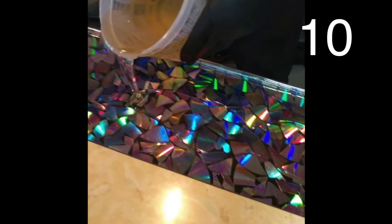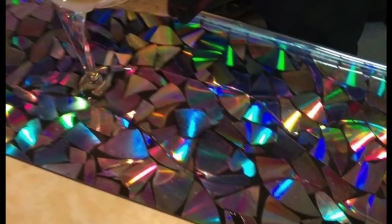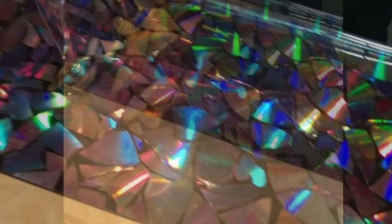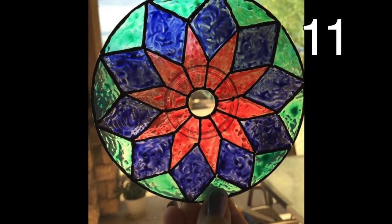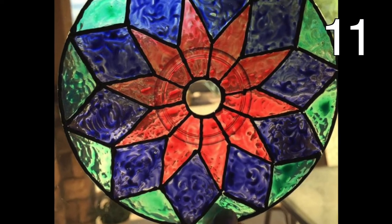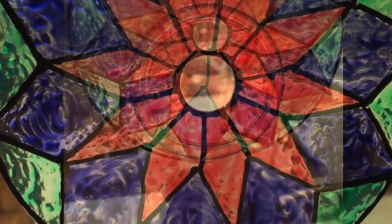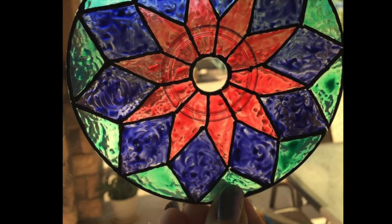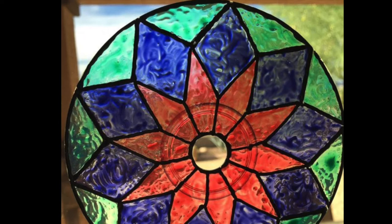Use broken CD pieces with resin to create an accent to any bar or countertop. Did you know that you can peel the coating off a CD and it will actually be clear underneath? Use this technique and some permanent markers to create beautiful window decor. The sun will shine through the colors creating an amazing effect.